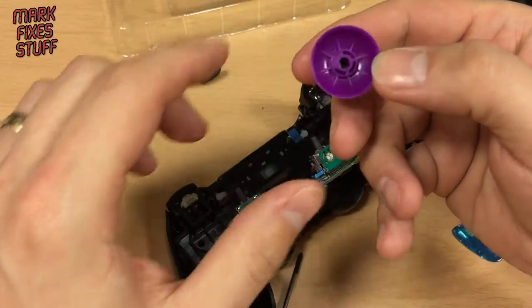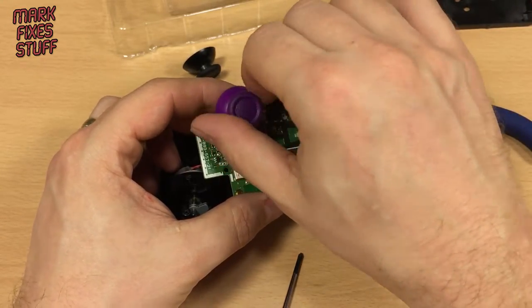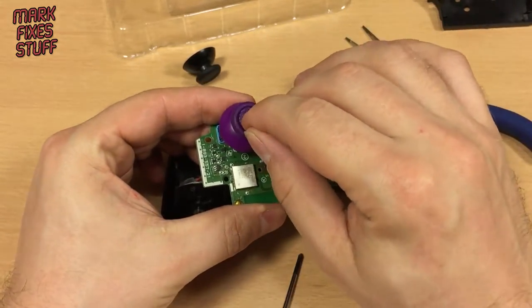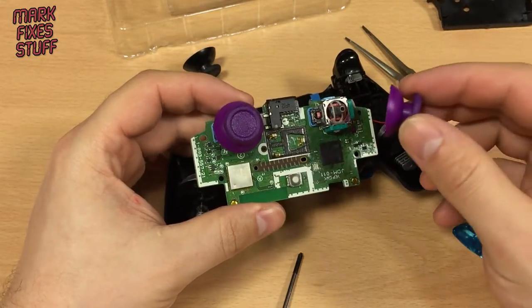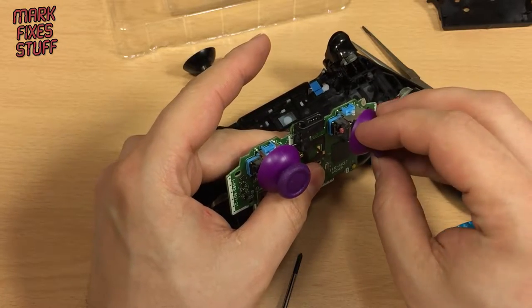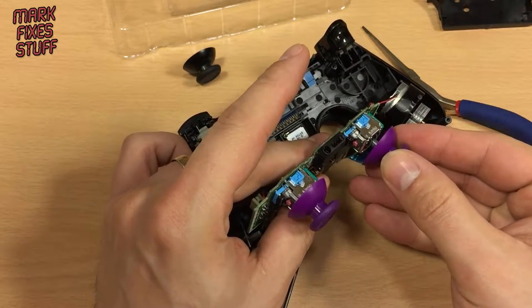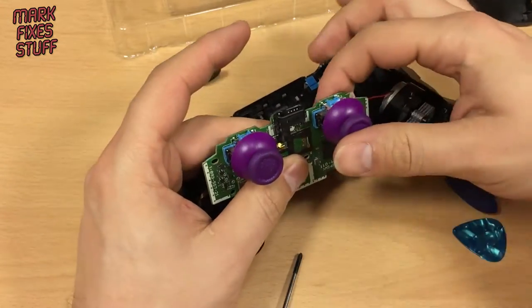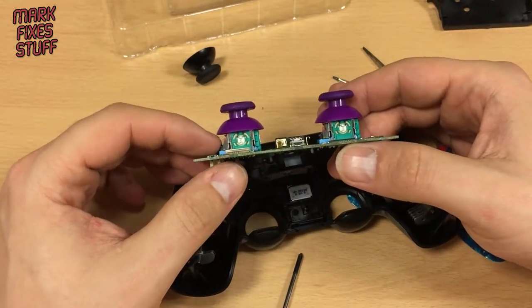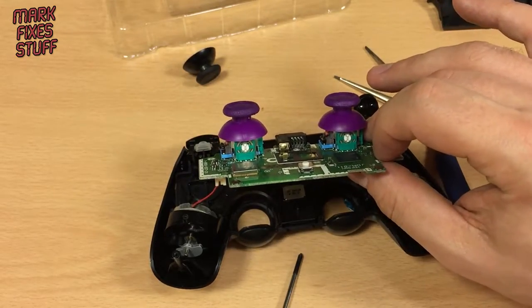So get your new thumbsticks — they've got a little key inside. I think they're any way up to be honest. Pop it in onto your stick and push down. That one's on. And the other one. There we go — thumbsticks are on. They slide down to a certain point and they're just ready. You can actually replace the whole thumbstick mechanism if you're of a mind to, if they're worn out, but personally I'd probably just get a new controller at that point.